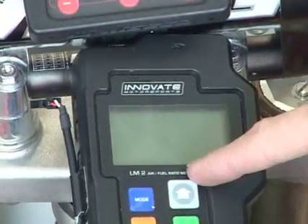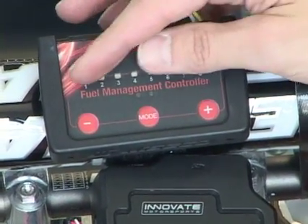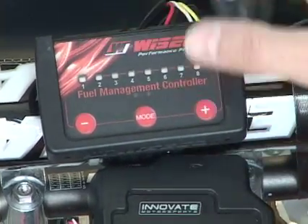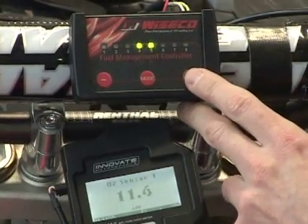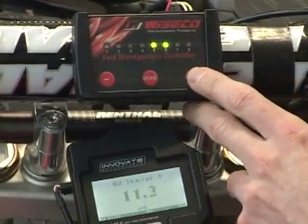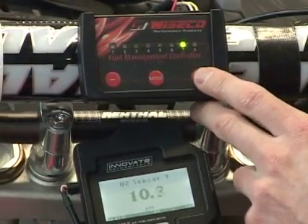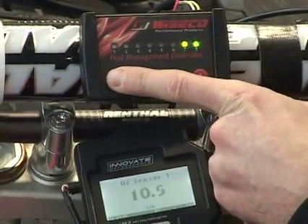My air fuel is going to go down, and then I'm going to go in the opposite direction, go back down to three, into the lower one and two area, where it's going to be leaner, and our air fuel number is going to go up. For demonstration purposes, we are using an Innovate Motorsports AFR meter to show the change in air fuel mixture. As we're adding fuel, you can see the AFR number drop, and also hear the motor stutter from being overly rich.